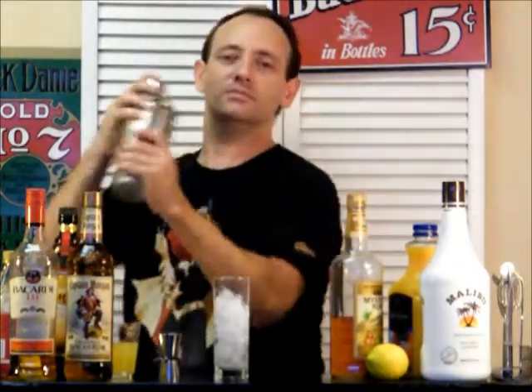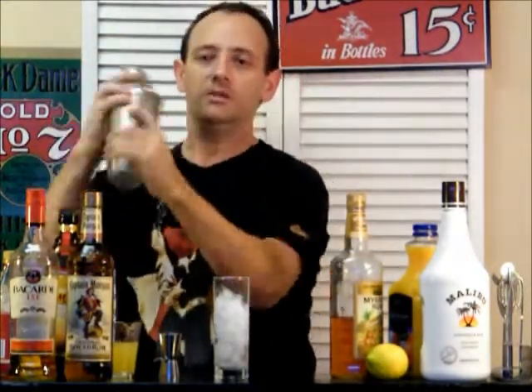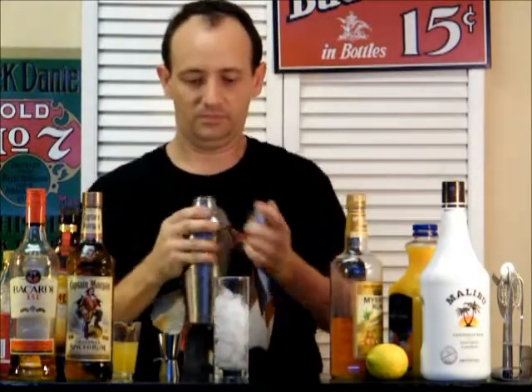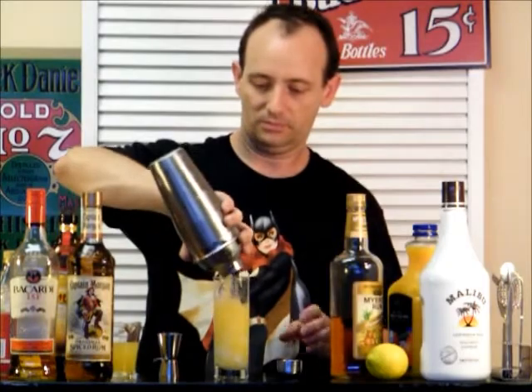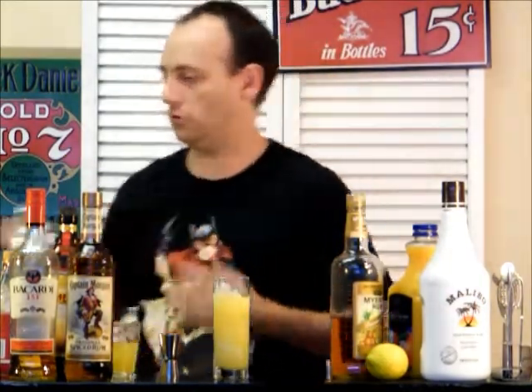Okay, let's shake that up. And we'll strain it out — leave a little room.